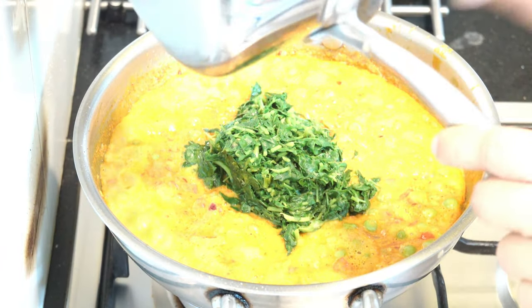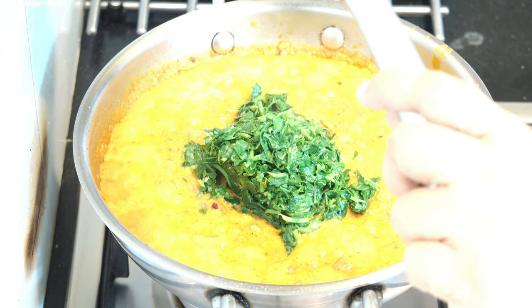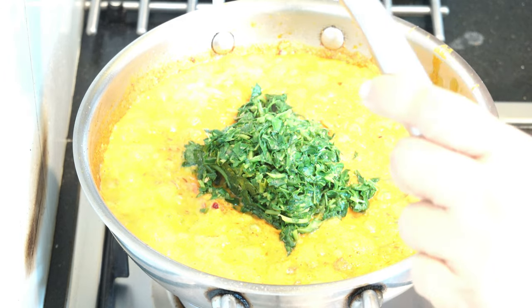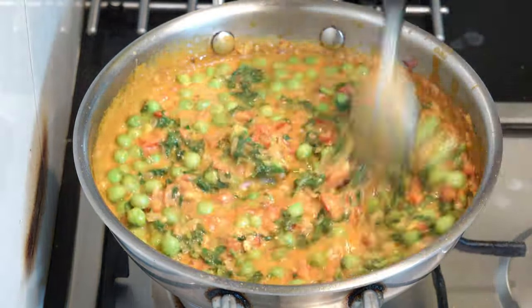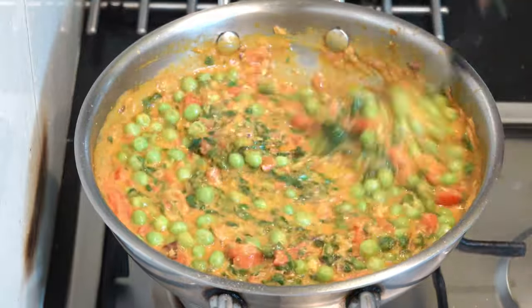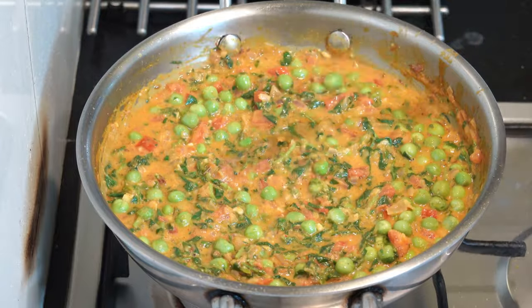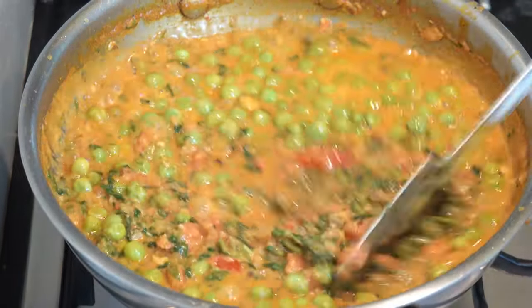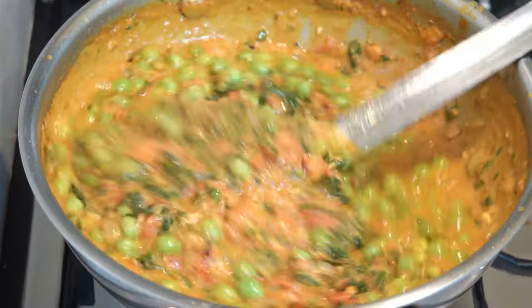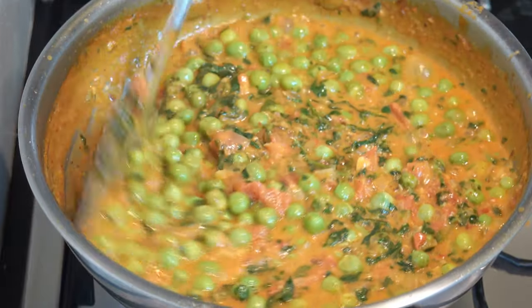After this, it will be made in 2 minutes. Let's try the taste. It is correct for me — this is a good one.